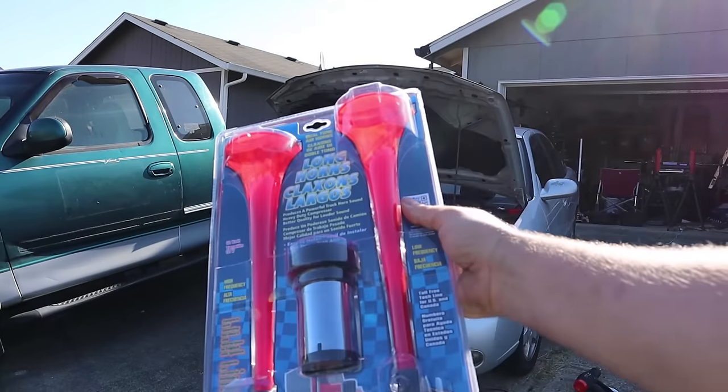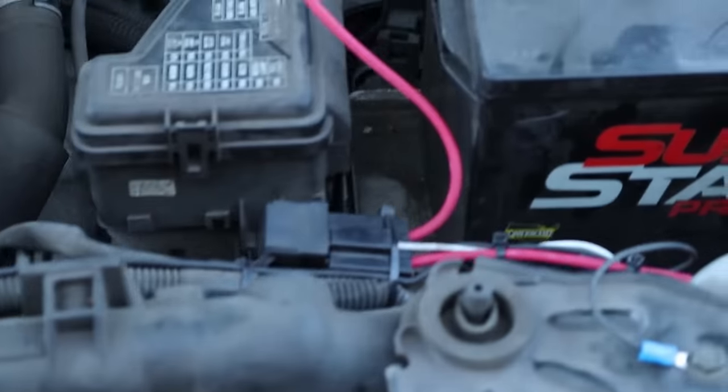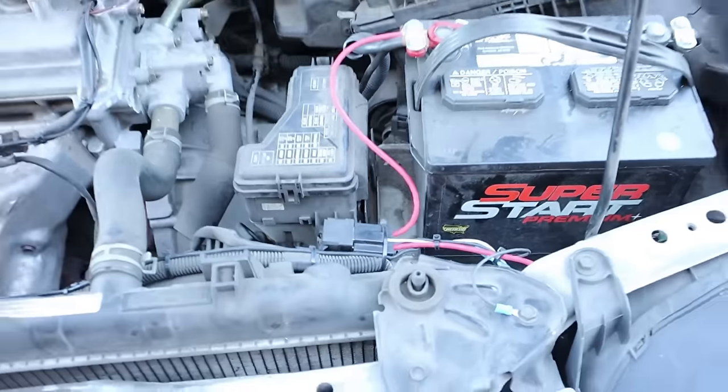What's going on guys? Today we're gonna take a couple of cheap air horn kits that you can buy on eBay or in auto parts stores. I'm going to show you how to install them and see if they're actually worth installing in your car.